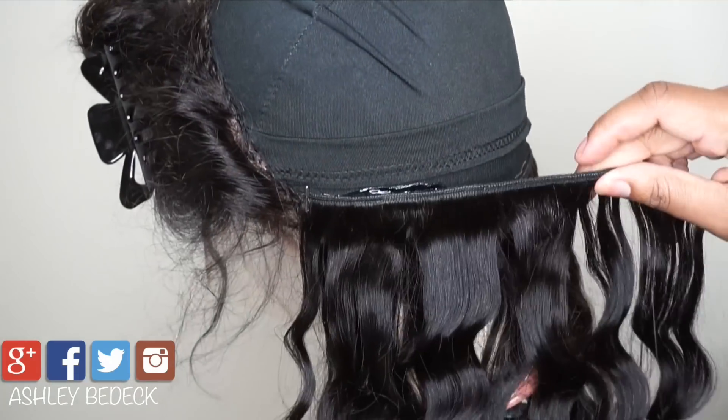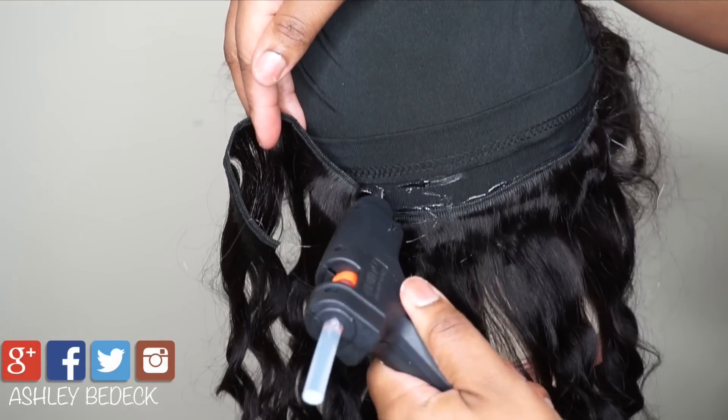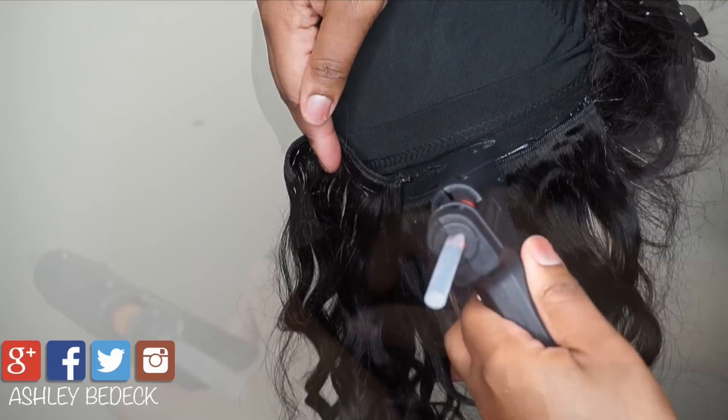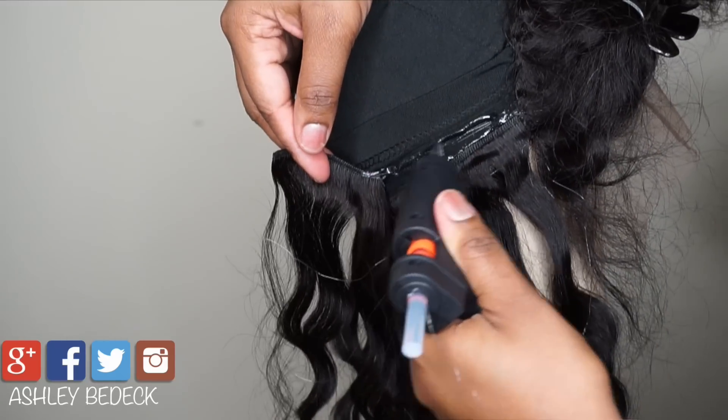If you are using less hair you would probably want to space them further apart in the back, because that's where you will not be able to see it. Lay about two inches of glue, lay the hair on top immediately after, and keep going. Go back to the front and secure that front piece as well.